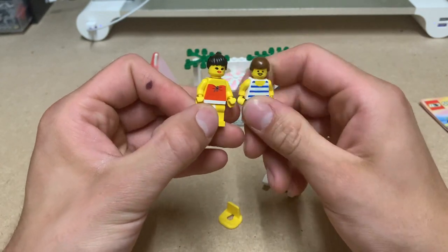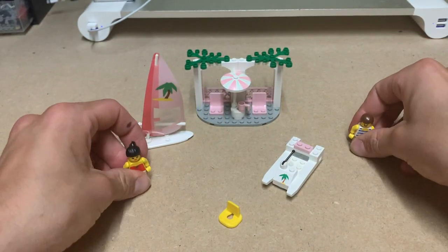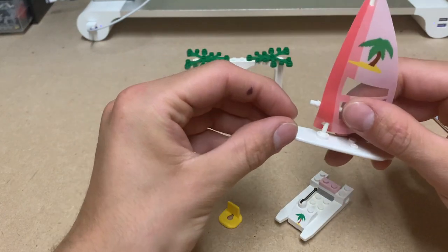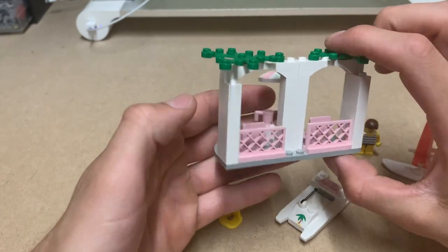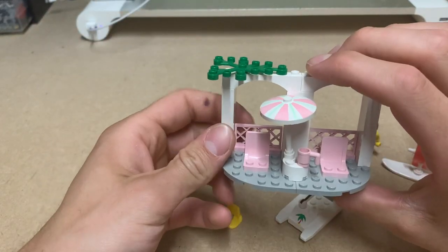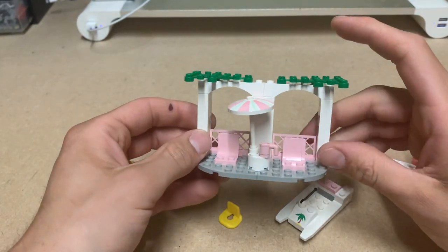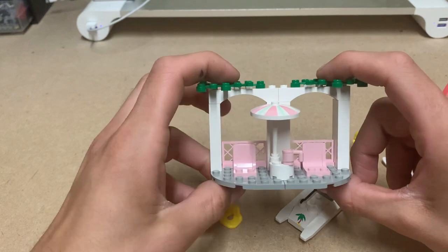We got two great figures that would look good in any beach setting. As you guys may know, I have a Paradisa area on my beach layout, which is where this will be going. The set also includes a cool small cabana with arches and bright pink fences, bright pink seats, and some plant pieces on top to give it that vacation feel.